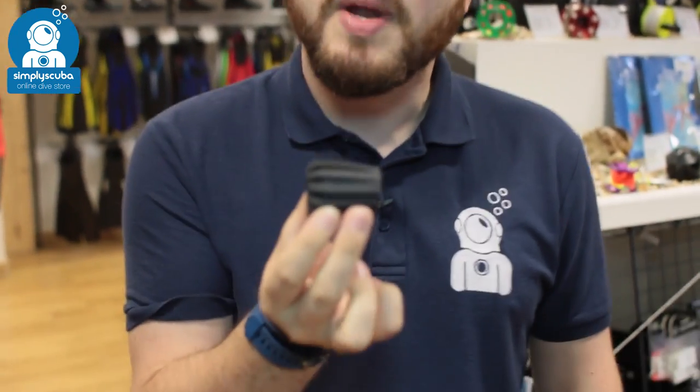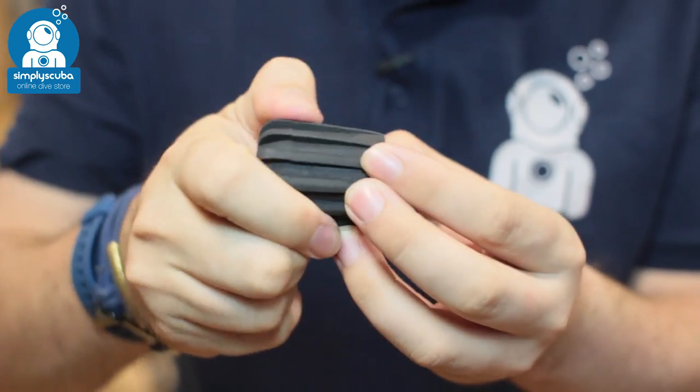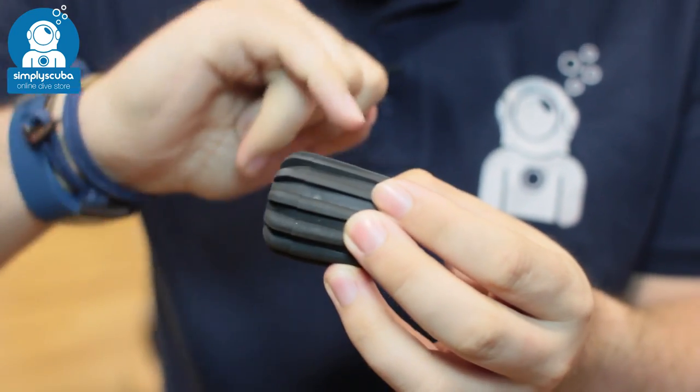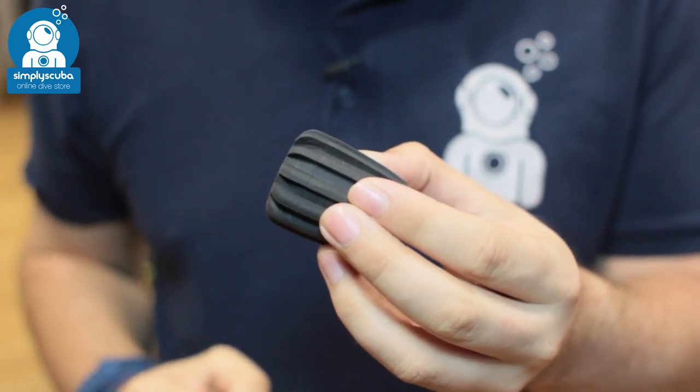Hi, welcome to Simply Scuba. Here we have the DIR Zone valve handwheel. This is a replacement valve handwheel, very very simple, with a tough rubberized grip onto it and nice big large lugs all the way around, so it's really easy to open and close your cylinder valves.